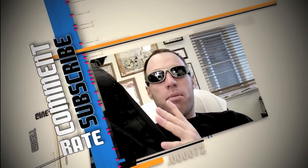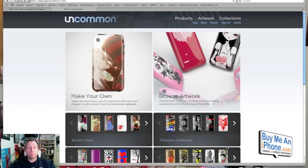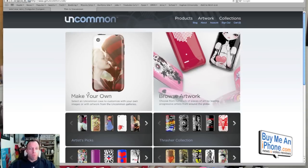So let's get going. We're going to take a look at the Uncommon case, so join me over at the ScreenFlow camera. Here we are at the Screenium Cam. Go to www.getuncommon.com and we're going to design our own case. You can either make your own case here or browse artwork. There are artist picks, Thrasher collections, SFO collection, Haiti relief collection, and a bunch of different collections. They also have an iPhone app, which we'll go over later in this video.